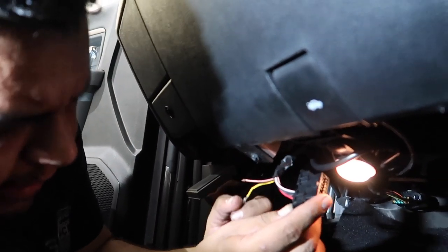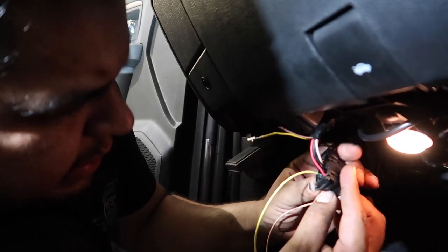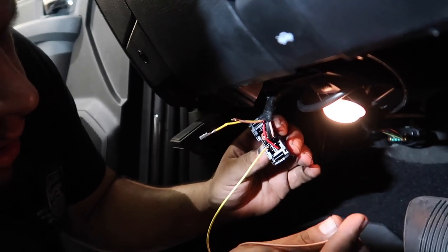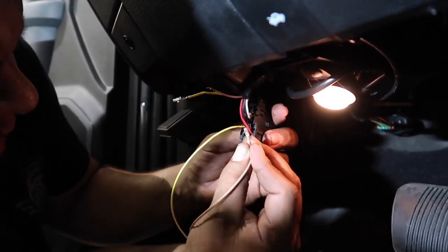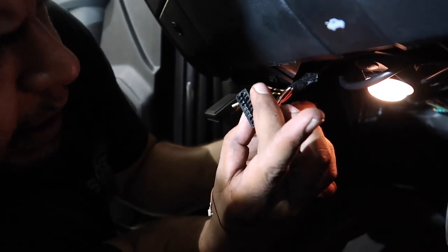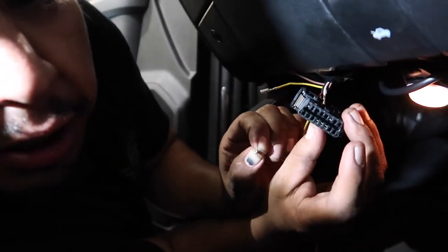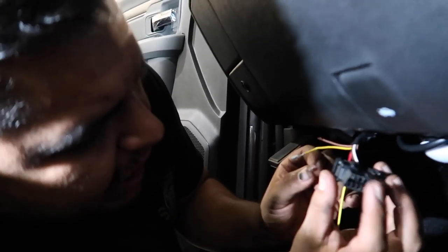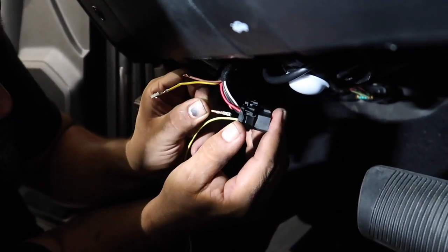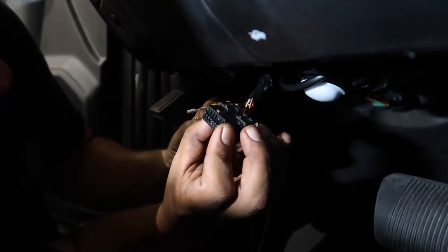We're going to cut these off and cap them because they're getting deleted — you're not going to communicate with them anymore. So we have pin number six, which was the OEM yellow, shove that one in there. Then we have pin number 14, which is a light tan. Make sure when you plug it back in the spades go in the correct way so your OBD2 will work properly. The light tan one is pin 14 — the good thing is they are labeled on there. Six and 14 are right above each other and they're color coded, so you can't really mess it up.